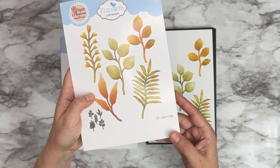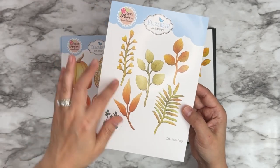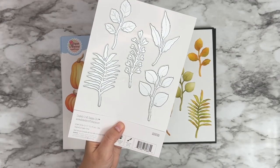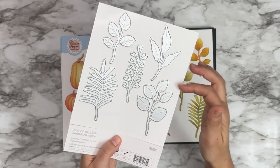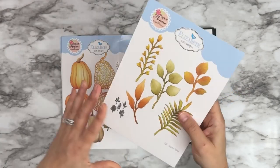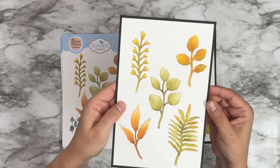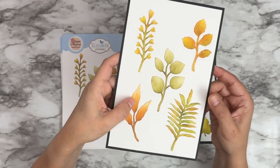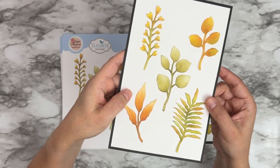Then we have 2183 Autumn Foliage. We have five different little leaf branches that you can either cut apart and use for your floral arrangements — these are always very popular. Here are the full-size images colored.